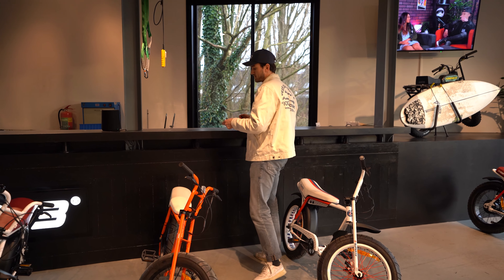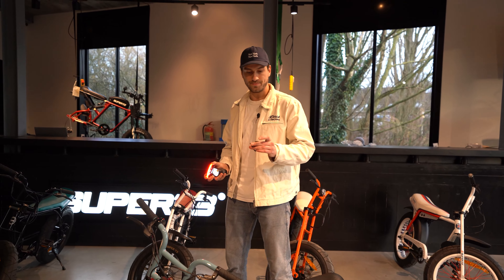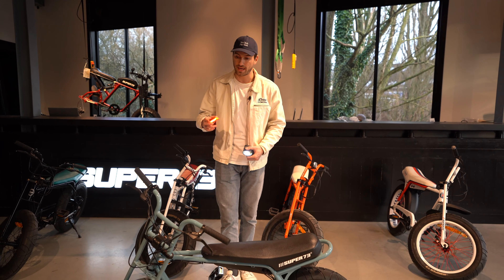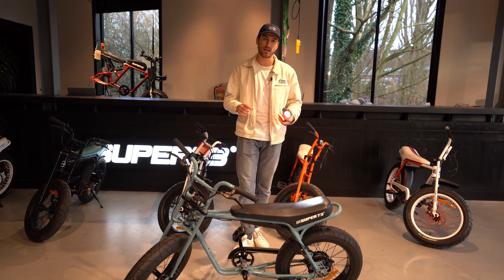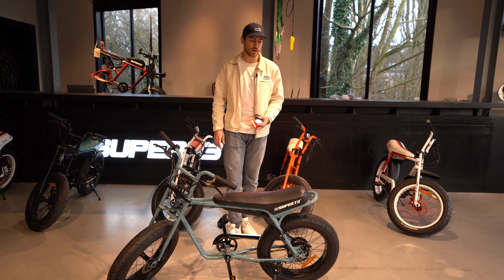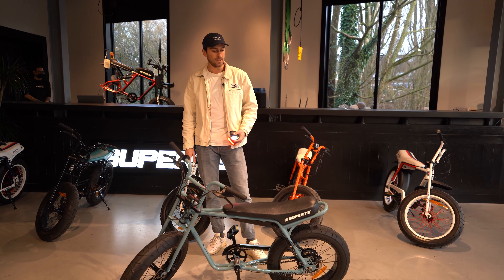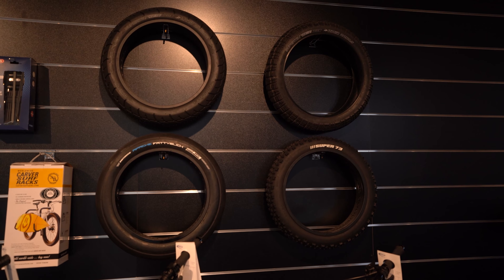The ZG bikes come standard with a front light, a rear light, and a bell. You can also add a rack to the front of the bike, add the fender set, or swap the low resistance street tires that are currently on the bike with any of the other tires available on the website.